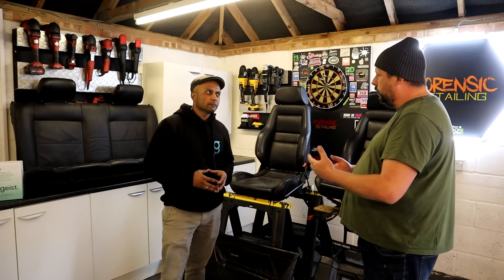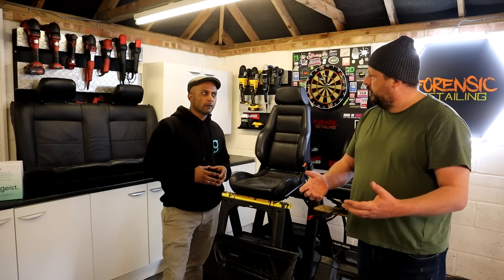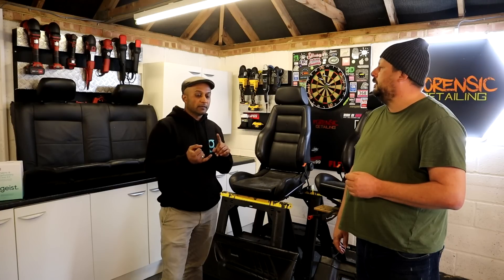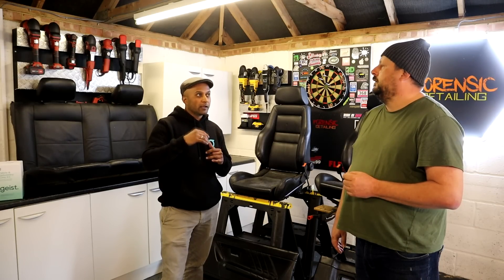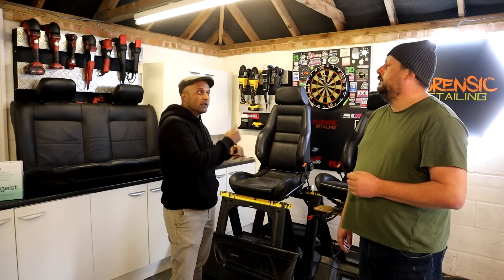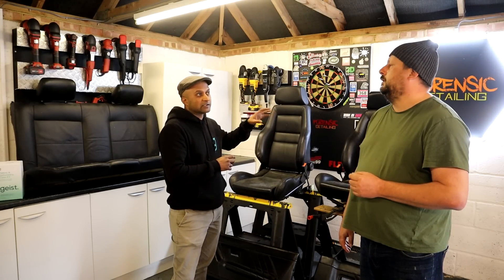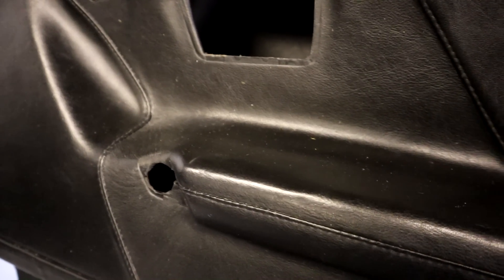Absolutely. Geist has samples of millions of different automotive leather finishes, and you can give them the details and the code. Basically, we just need people to provide some pictures, the make, the model, and the VIN number. Based on that, we can decode the VIN, find out details about the interior, and see if we've got a sample in our archive which allows us to color match it. If we don't have it, we'd request a headrest, armrest, or any other removable part to use for color matching, and we'll then return those parts with any products they order.